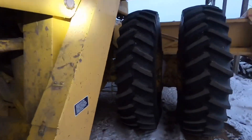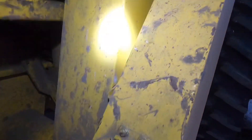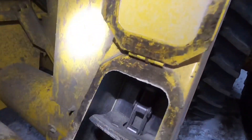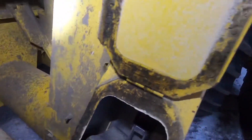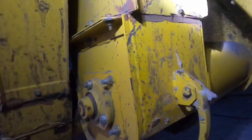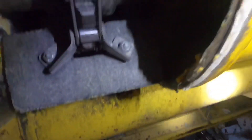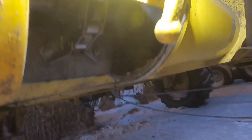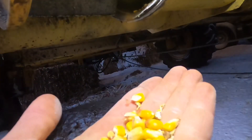This is the tailings elevator — it's got a handy little door here you can open up if you need to look in and see what's going on. This right here is the main elevator that brings it up to the grain tank. There are some fines in that stuff — there's a lot of material that was combined.